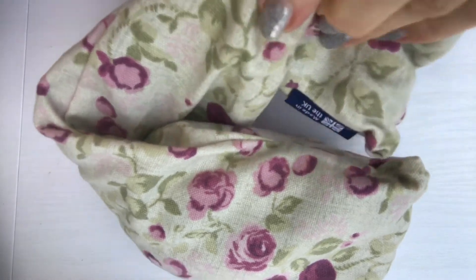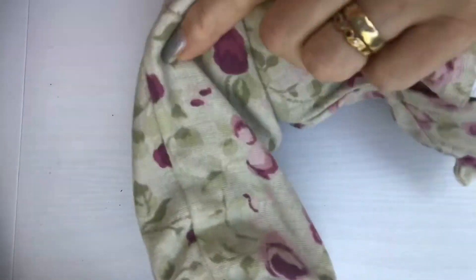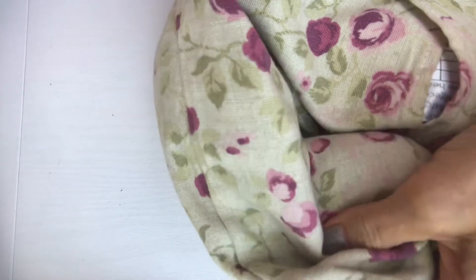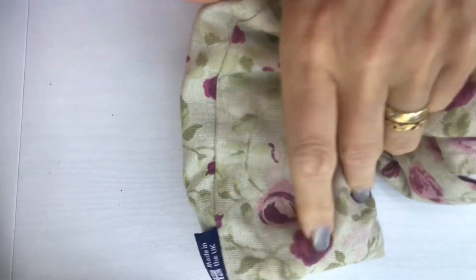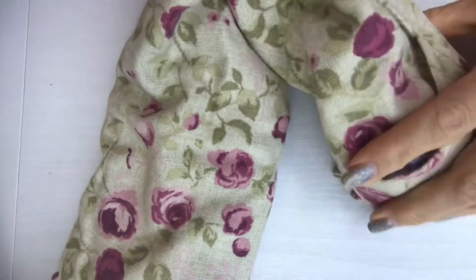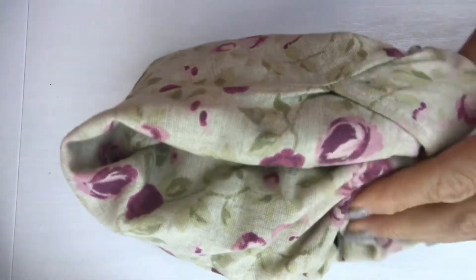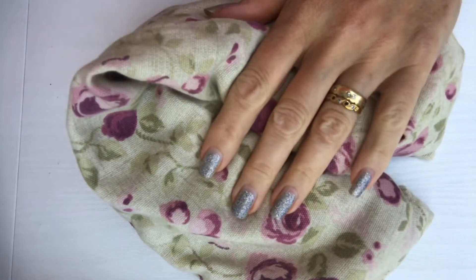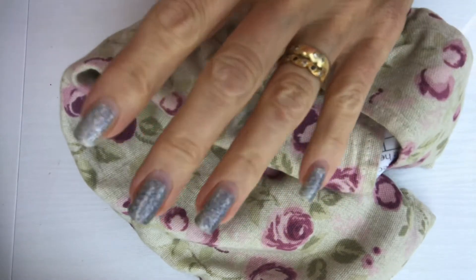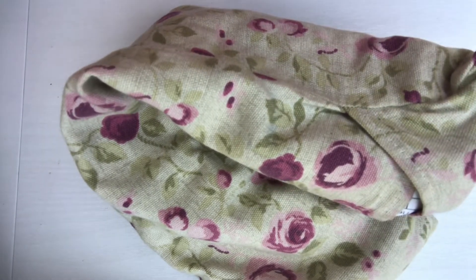This is a wheat bag and you can buy it from lots of different places. I got mine from Argos, but you can get them from supermarkets and health food shops. I find these are better than a hot water bottle because they're really bendy — you can put them round your knee or round your back. They're filled with wheat and basically what you do is you put them in the microwave for a couple of minutes. If you follow the manufacturer's instructions and put them in for the correct length of time, you'll have no problem at all with them.